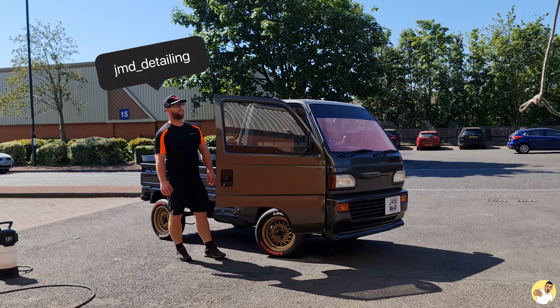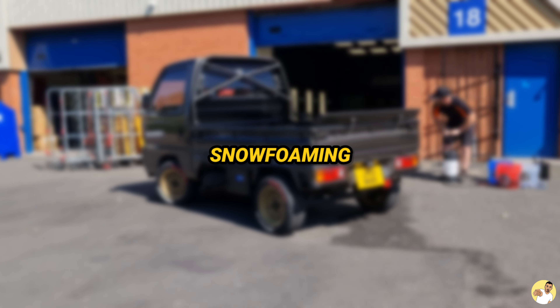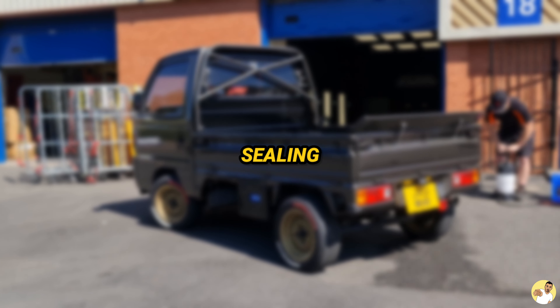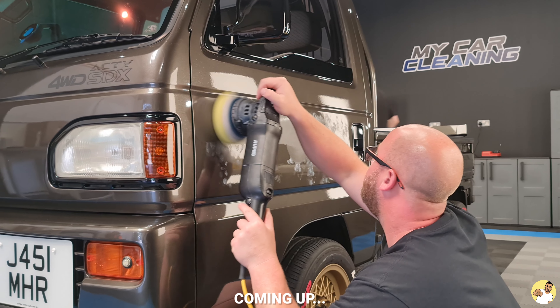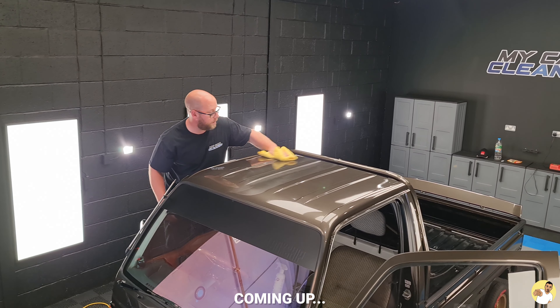To do that, Matt from GMD Detailing will be following a multi-stage process that involves pre-cleaning, snow foaming, decontaminating, drying, polishing and finally sealing the paintwork. Sounds like a lot of graft, and that's why proper detailers cost a substantial amount more than your local scratch and shine.